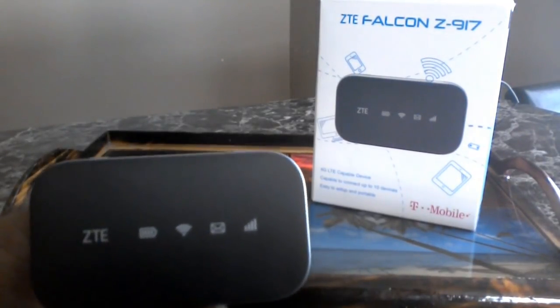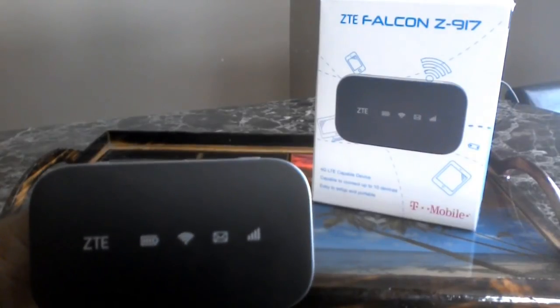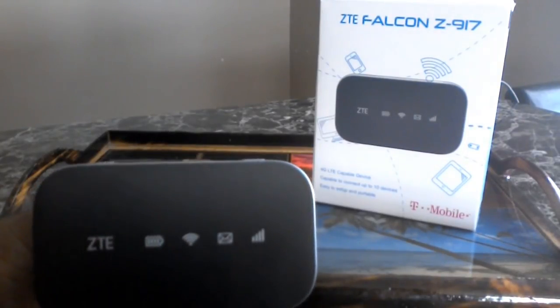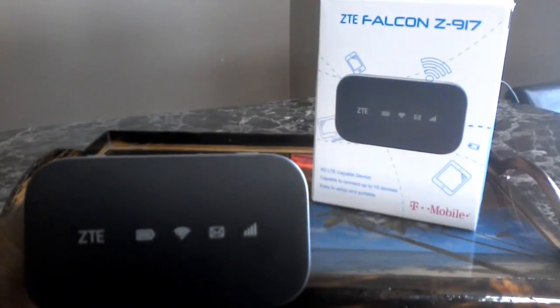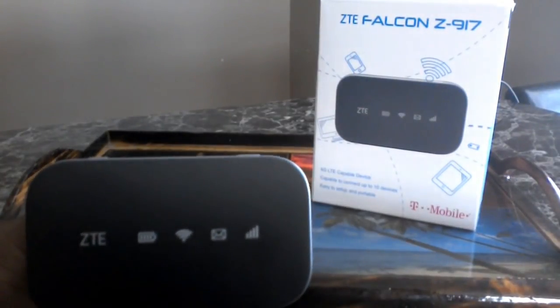Before, I had thought my mobile hotspot on my phone was good enough — until it got to about two to three days and then I started wondering where my internet was. Your phone is a mobile hotspot, but it's not enough gigs.